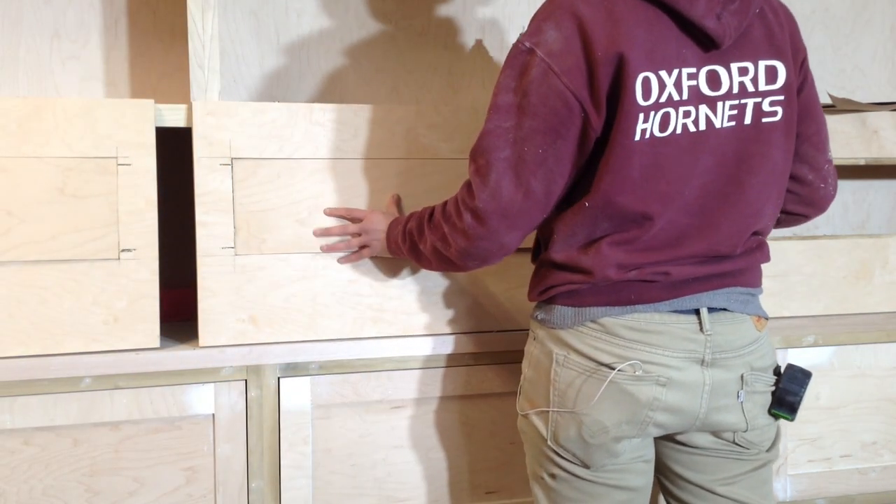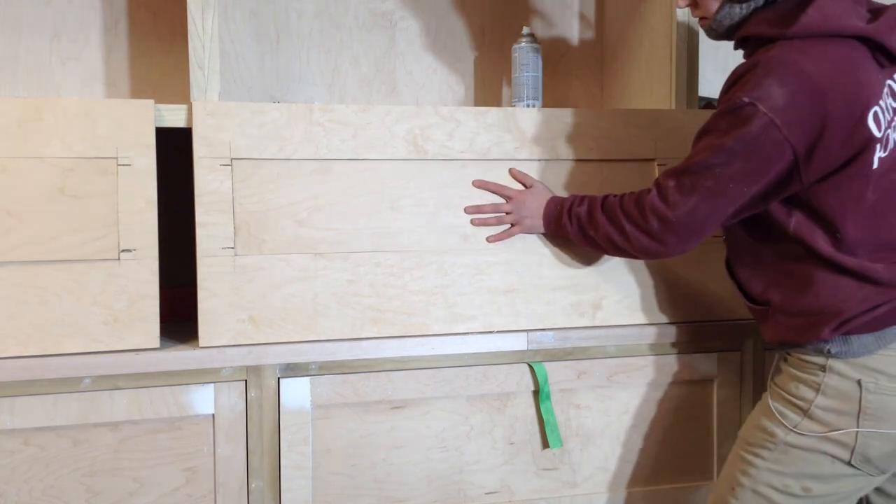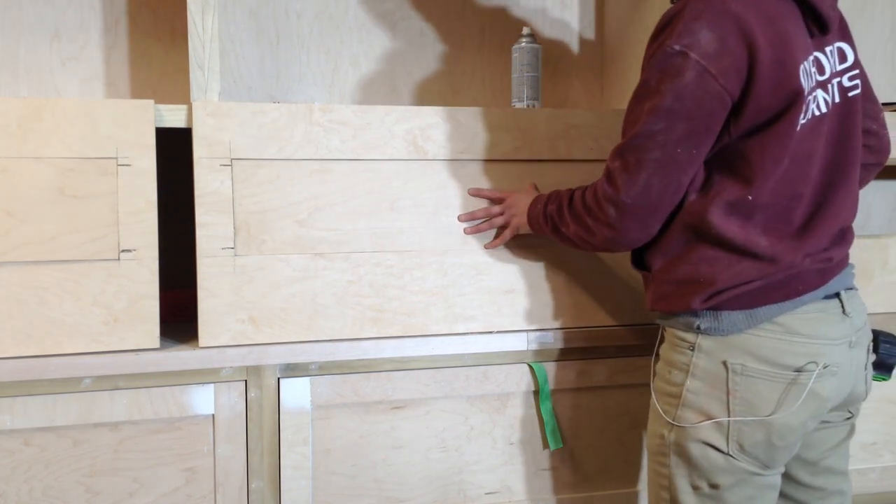Those are just the inset panels in place. You can see what I mean by there being excess marks on the back side, but you will not see it.